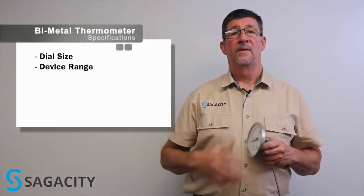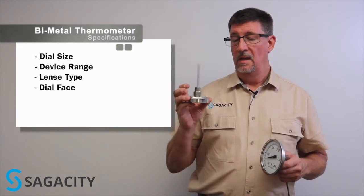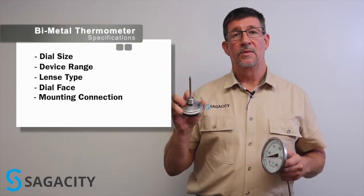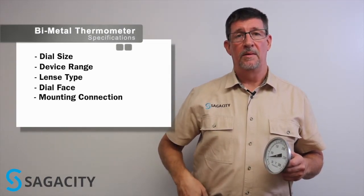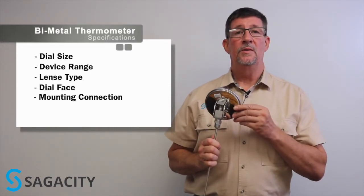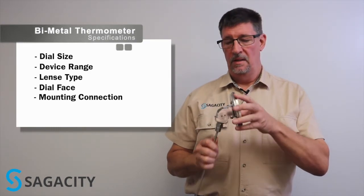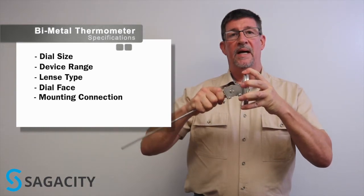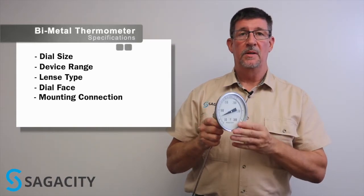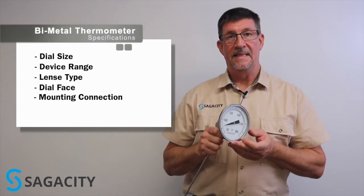There are two types of connections on the back of the dial. This particular connection is a direct mount, very common in industry. But if you have a thermometer on the top of a tank and you need to be able to see it, you'll probably want to use an any-angle mounting. Any-angle allows you to adjust the actual angle of the dial in relation to the thermometer so that you can set this up for the best opportunity to view the temperature from an angle, like on a catwalk or somewhere like that.